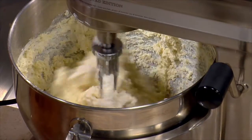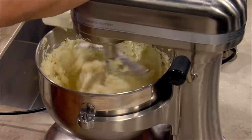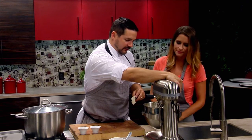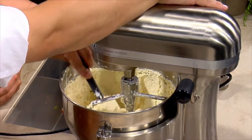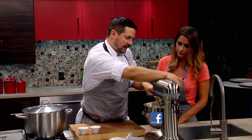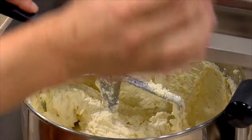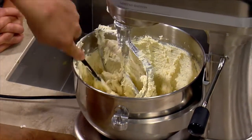Do you want to develop the gluten? A little bit — it's really going to hold it together. If you don't give the flour enough time to hydrate, it's not going to hold together. Sometimes if it's very humid out, we'll make our batter, put it in the fridge, and let it sit for an hour so it hydrates a little bit more and sets up.